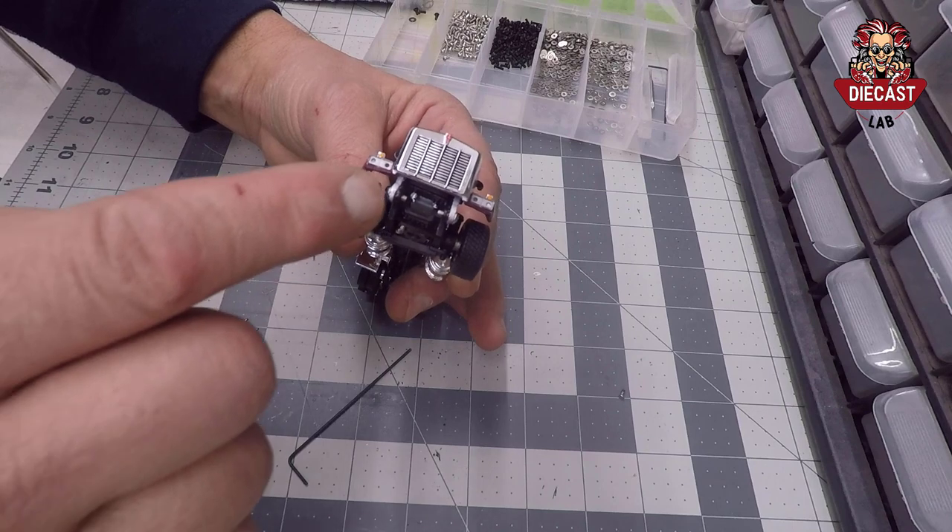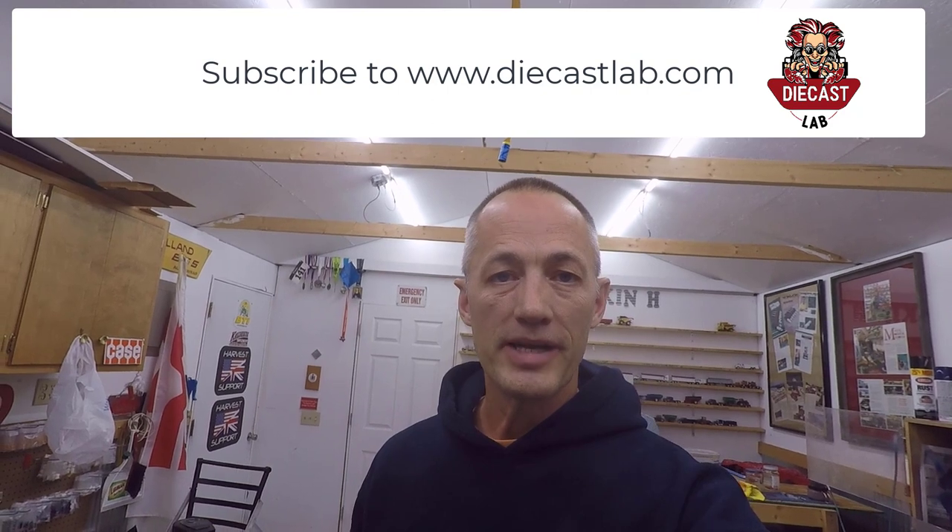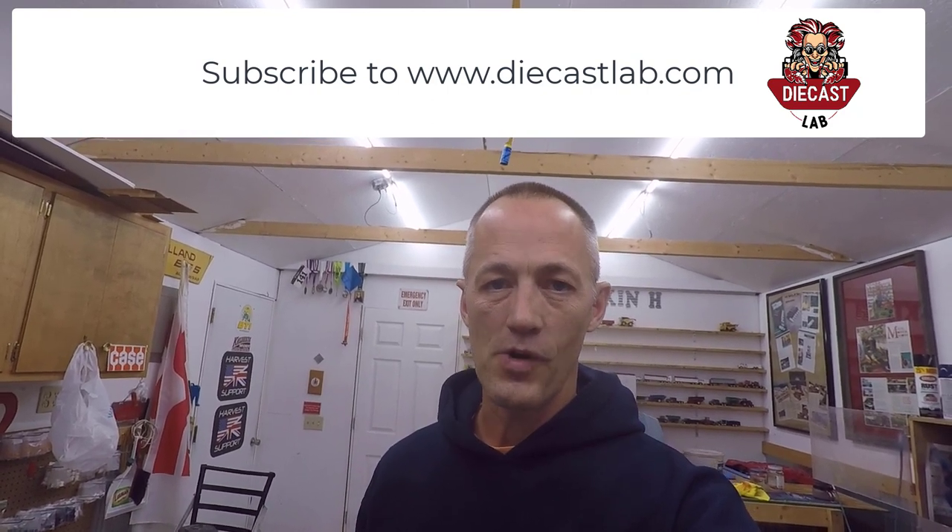And there you go — a nice clean way to assemble your hood and attach your wheels. Thank you so much for watching. If you like this video, make sure you share it with a friend, be a blessing and help someone out. Support my channel by subscribing to diecastlab.com. Thanks for watching.